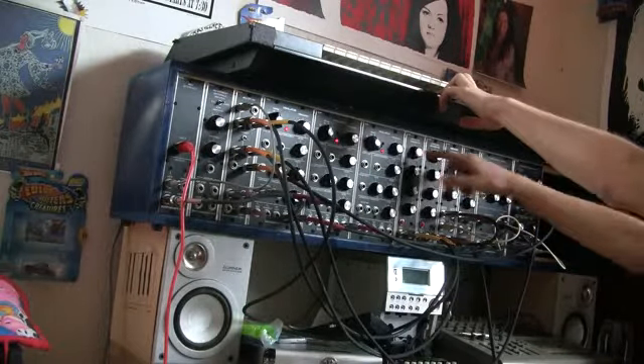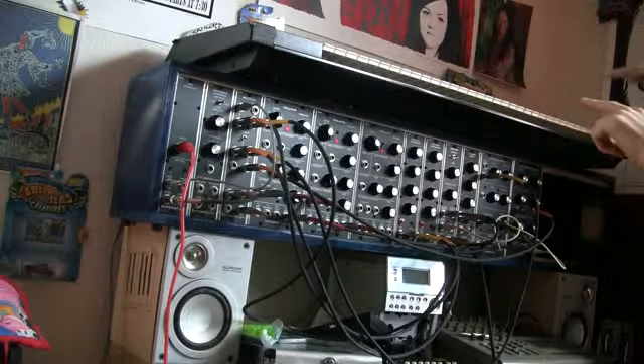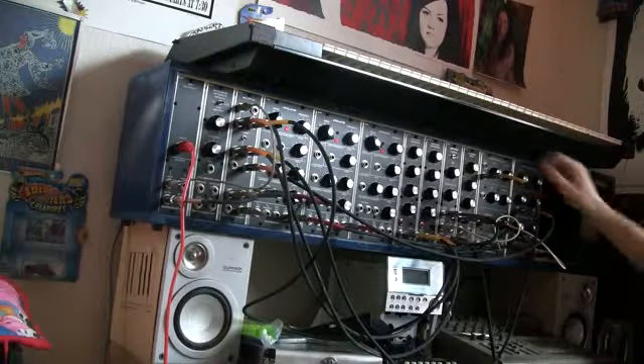So everything that's positive — you can kind of draw out the shape — you've got some attack going up, a little bit of decay coming down. Real short, low sustain, and then no release. And then flip it upside down, and that's what the envelope looks like when you're subtracting it.